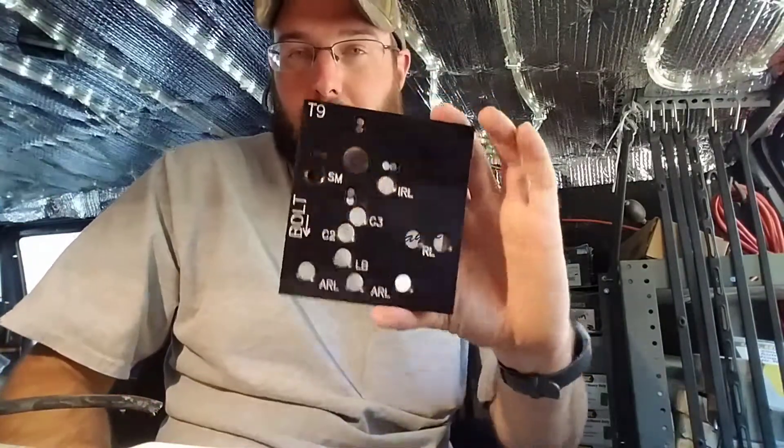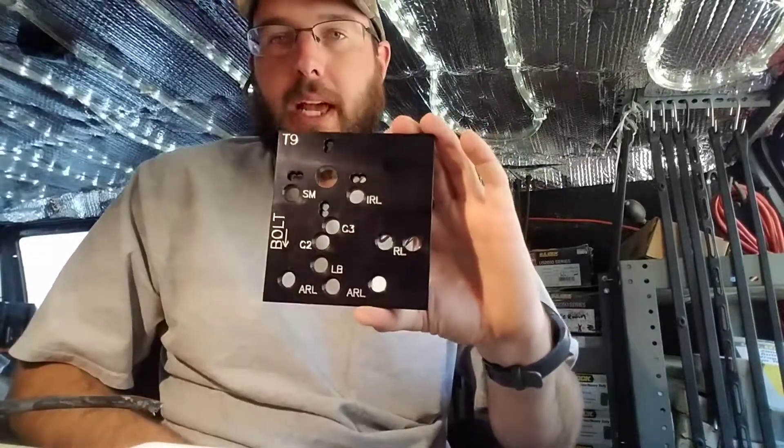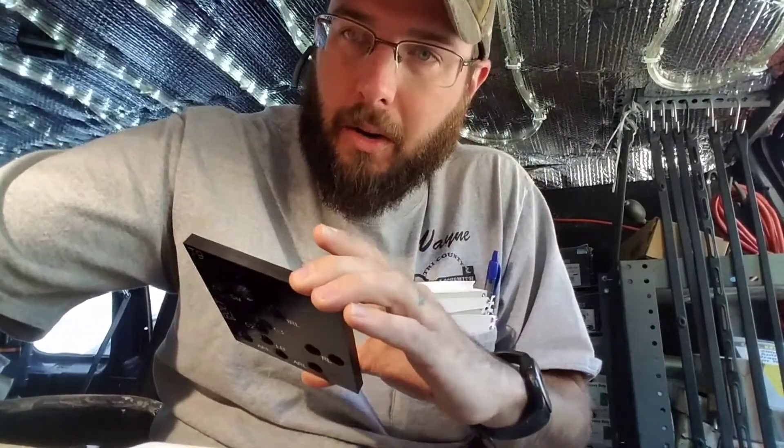Definitely check it out. Check out Strongarm Drills and see what they have to offer. Thanks for watching. Check out winslock shop.com. Check out Strongarm. Thank you.